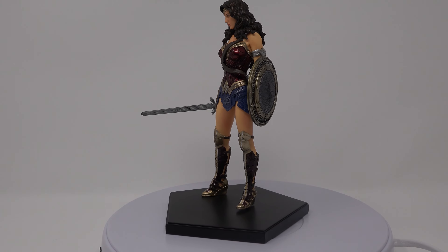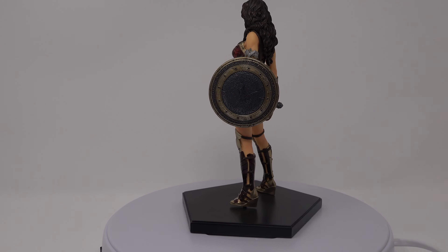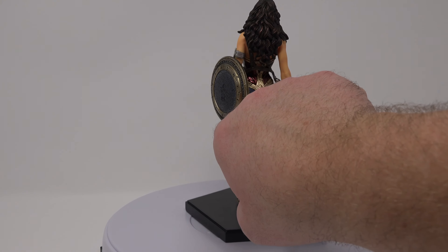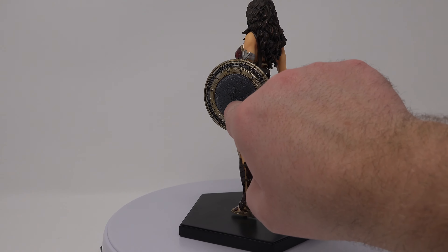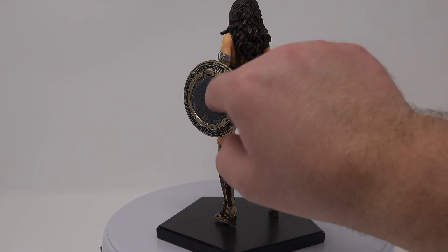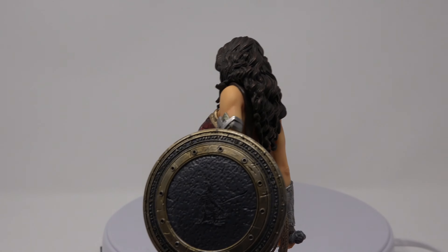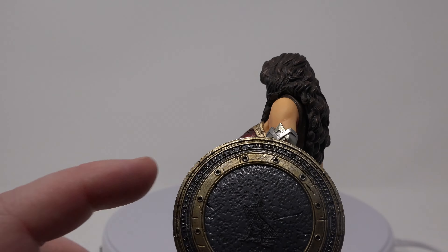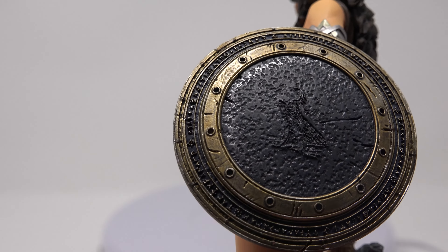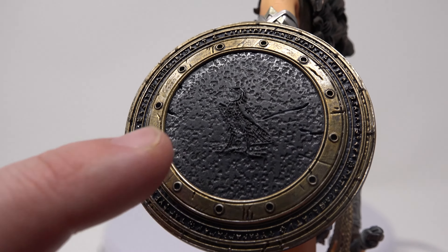Alright guys, here she is out of the box and she's looking really great in my opinion. Lots of great details in the statue. It's just amazing how they were able to sculpt all the stuff on the shield here. Even the little eagle — it's really hard to see probably, but there's a sculpted little design eagle in here. Just all the little designs, all the Greek insignias in there, looking really great. A lot of battle damage, a lot of scarring, and you can see that eagle right there.